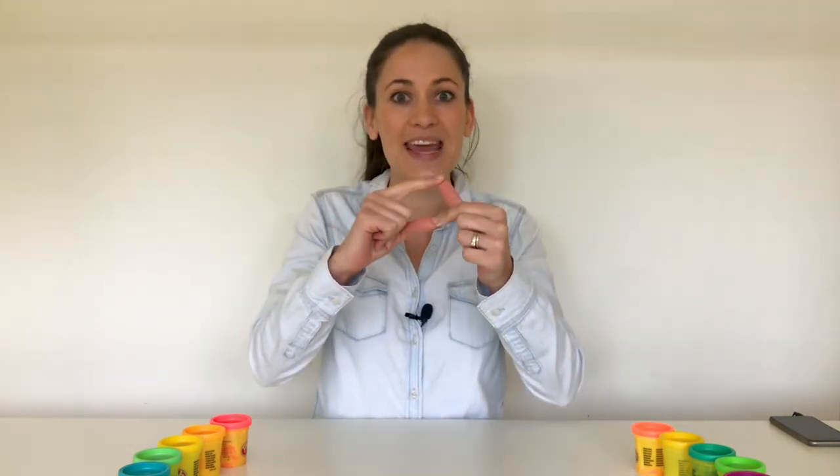It goes like this. Incy wincy spider went climbing up the spout. Down came the rain and washed the spider out. Out came the sun and dried up all the rain so the incy wincy spider went climbing up again.